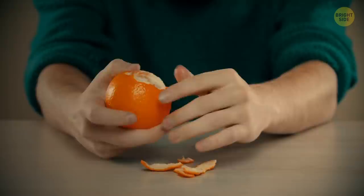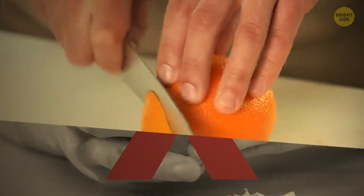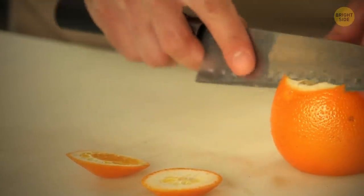If you struggle to peel an orange, there's actually a secret way to do it efficiently. Cut into the peel at the top and bottom, make a slit on one side, and then just pull it open.